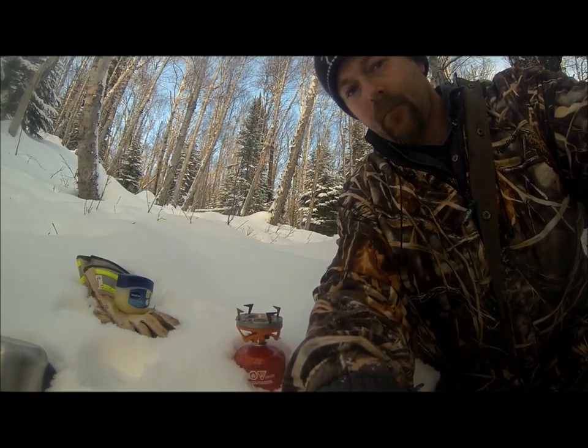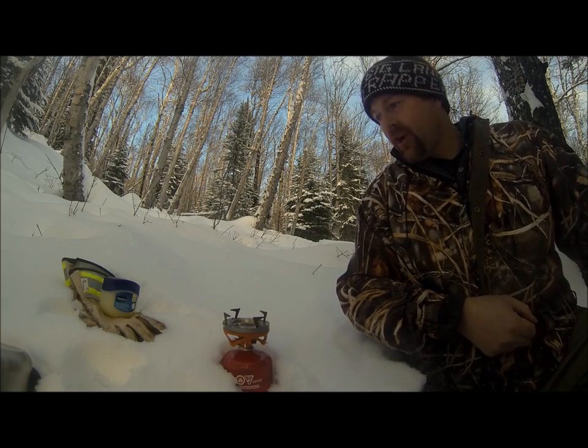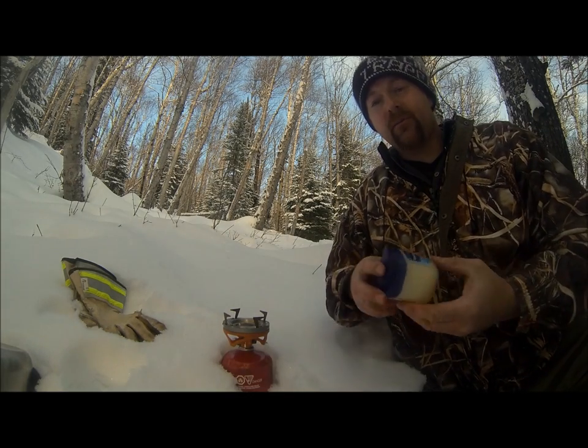Well guys, I just finished the boil up there and before I go I thought I'd show you how to make this simple lure that I learned from Tyler.